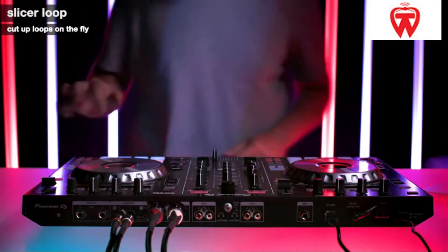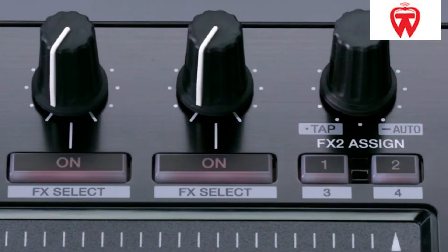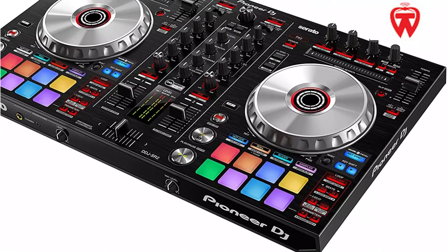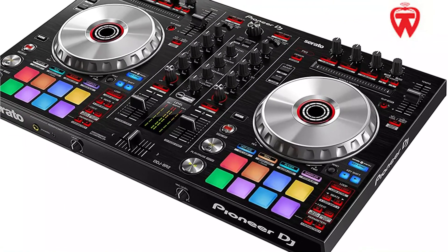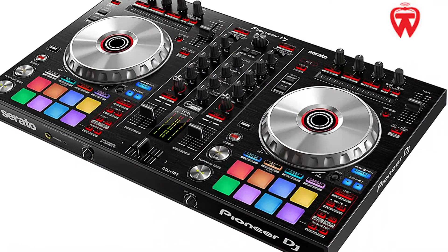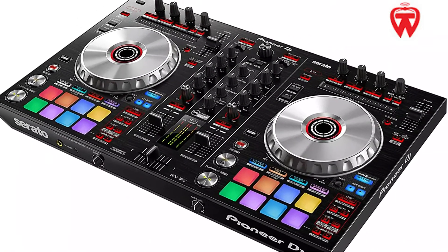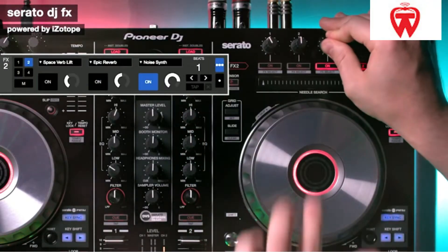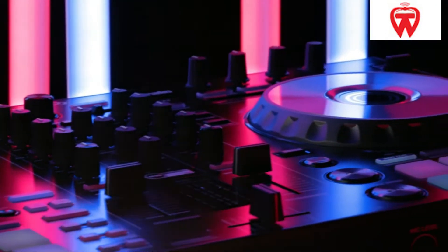The DJ may use the DDJ-SR2 to make excellent new mixtapes and catchy tunes. The built-in jogging wheels are rather large. The jog wheel size allows for simple scratching and generates precise sound waves. It's an incredible controller for someone who travels a lot. It's small and lightweight, making it ideal for mobile DJing. The XLR outputs are properly balanced, adding to the enjoyment. It works with Intel Core i7 and i5 processors running at 1.07GHz or above.